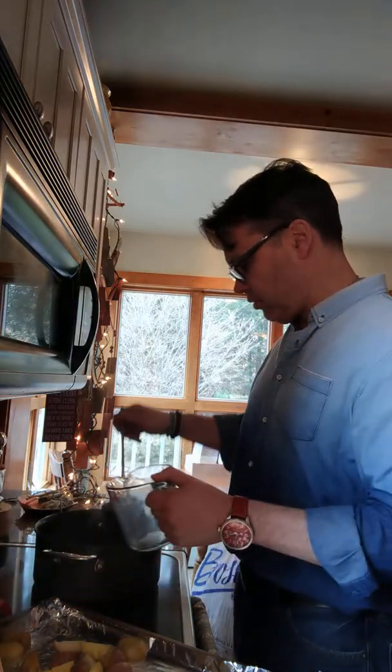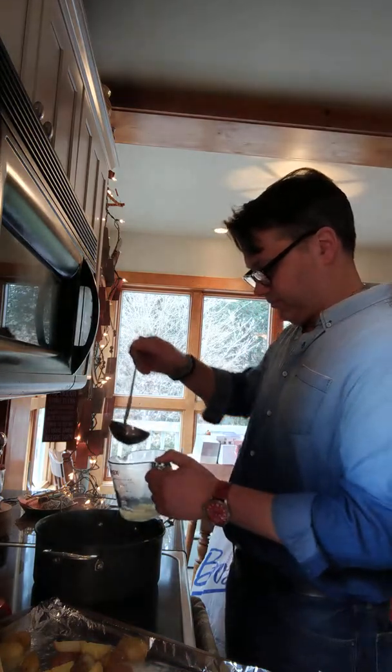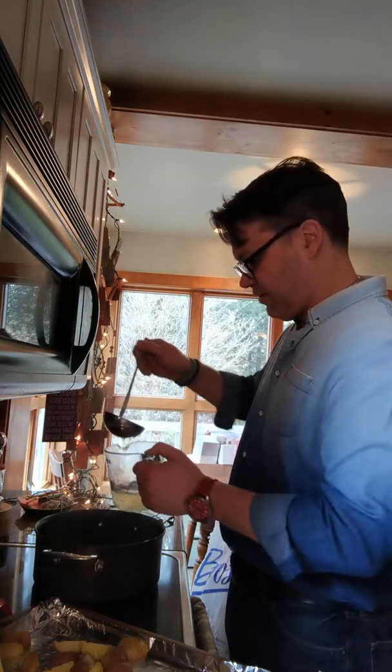I also want to make sure that I retain some of this starchy water, just like you do when you're cooking pasta. So just a couple ladles full.